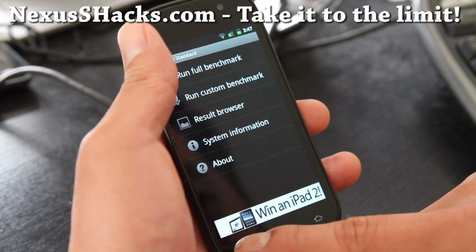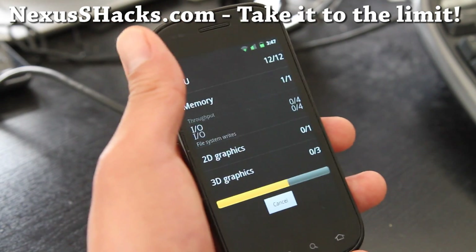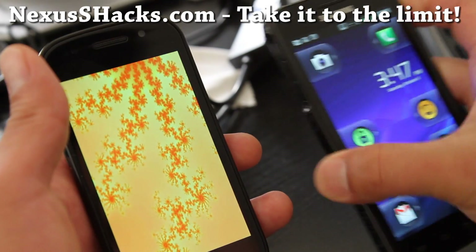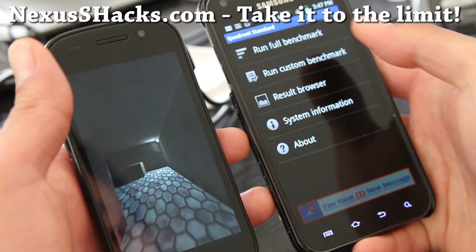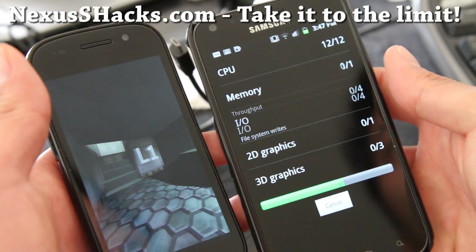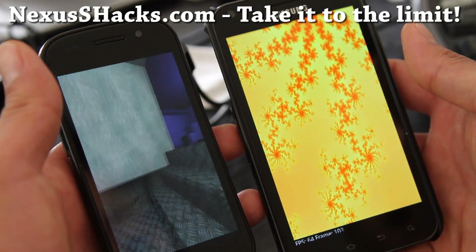I got 4881 last time — that's unbelievable. In case you're wondering, let me show you my overclocked 1.6 GHz Galaxy S2 Epic 4G Touch alongside with it, and let's see who wins.